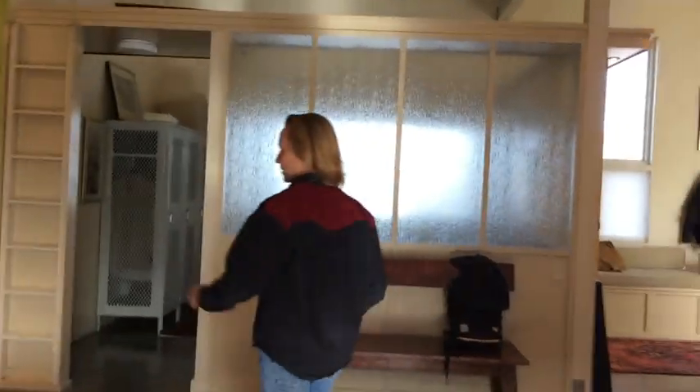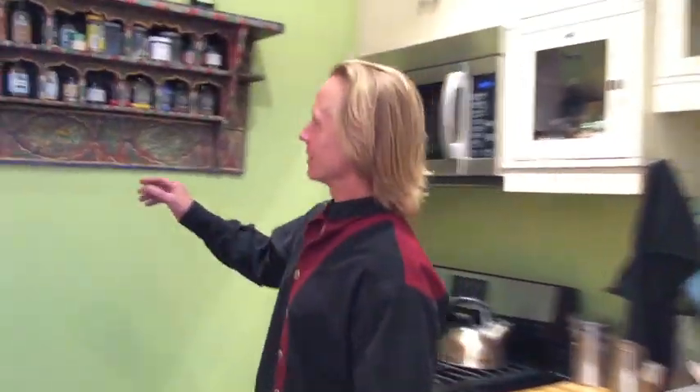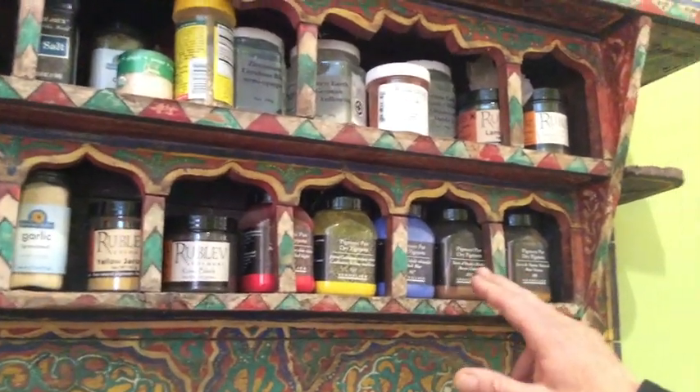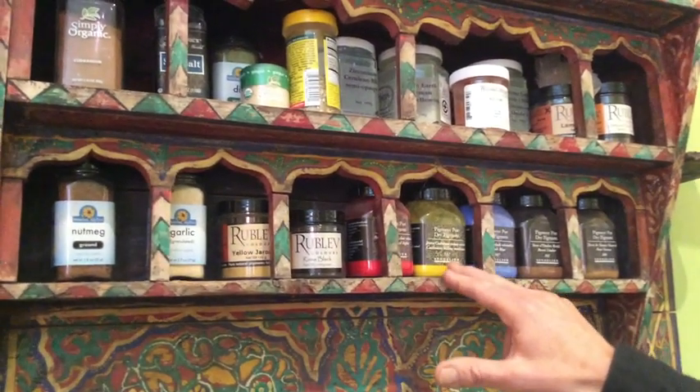The test of a true artist is when you walk into their kitchen and look at the spice rack — not only do you have nutmeg, sea salt, and garlic, you have cobalt blue, burnt umber, raw sienna, cad red light, and cad yellow medium, which is actually very poisonous. I hope Michael knows. Michael, thank you. It's been a real blessing to be here and a great experience. My pleasure.